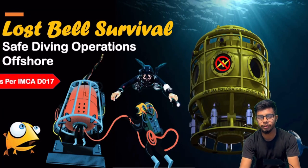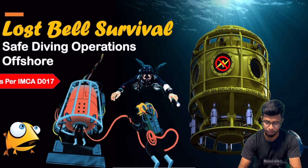Hey everyone, welcome to the channel. In today's video, we are going to discuss lost bells and survival.